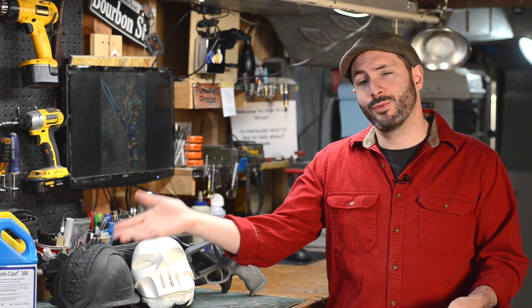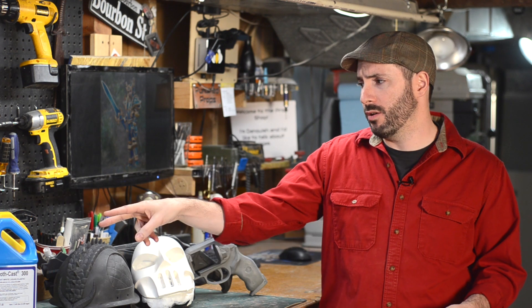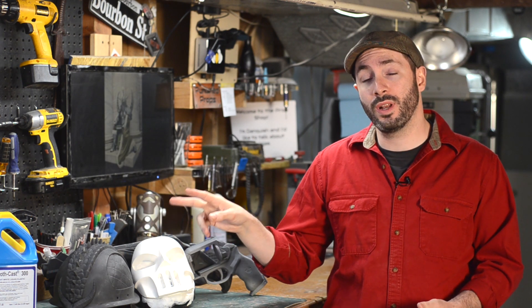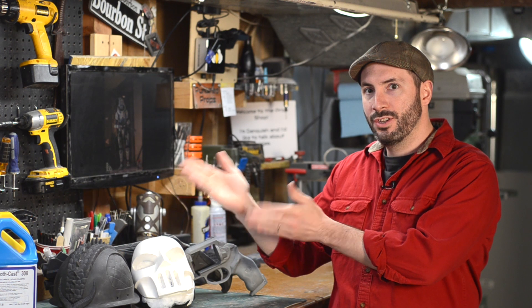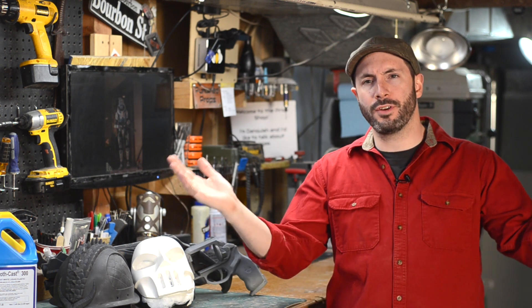Just like silicone, this resin ain't cheap. A big old jug like that costs about a hundred bucks, but it's totally worth it. And just like with the silicone, you can get trial size kits, and you should when you're getting started, to build small things — so that when you fail, and you will, because I've done it a lot in the past too, those small failures are a lot less expensive than pouring an entire two gallons of resin all over your shop floor.